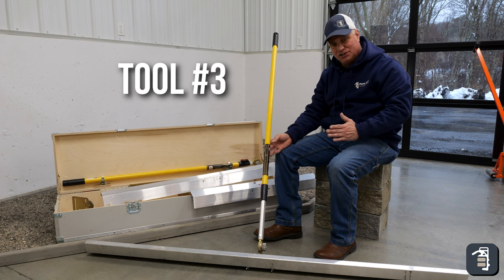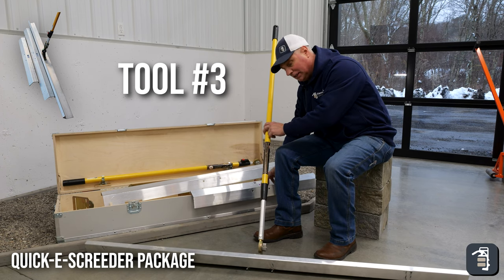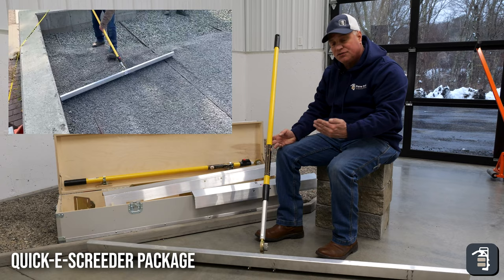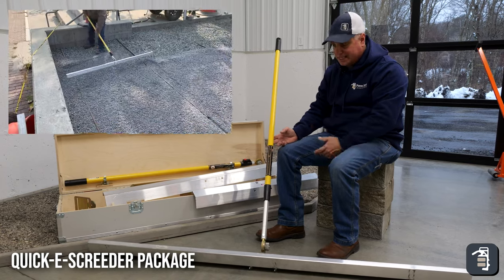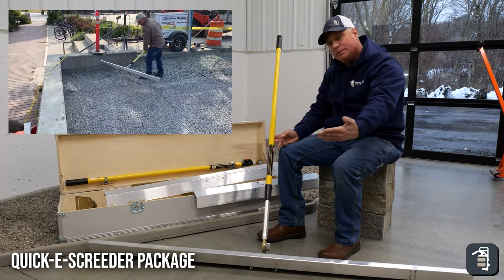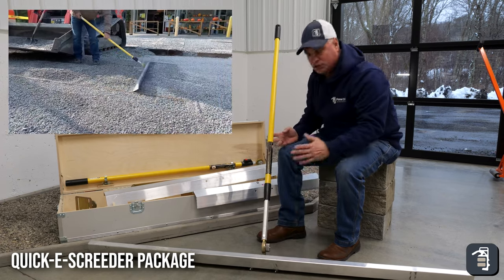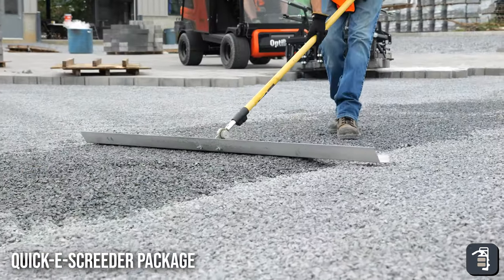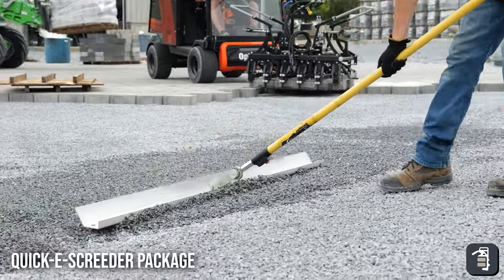A great tool to add to your arsenal is our screeder package. This is a phenomenal tool coming in a six-foot, four-foot-six, and three-foot blade, all connected and interchangeable with the head. This tool gets you off your hands and knees — it's phenomenal. It's for screeding your bedding layer, your 3H chip stone or your C33 sand. It keeps you standing upright. The way it's configured, it pushes down pressure on your screed rails, and pulling the product back makes it super easy and super efficient. You can adjust your angle for whether you're tall or short, and adjust the height for filling in. We'll often use the screeder package for back-blading when we want to fill in where the screed rail was.